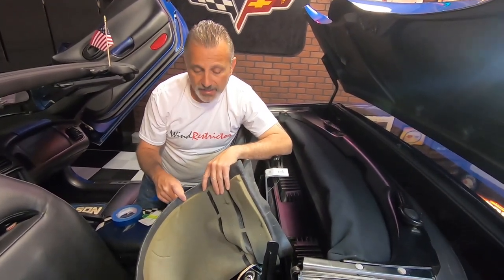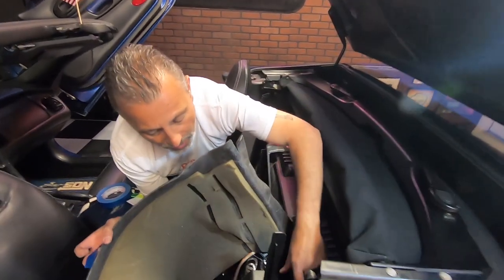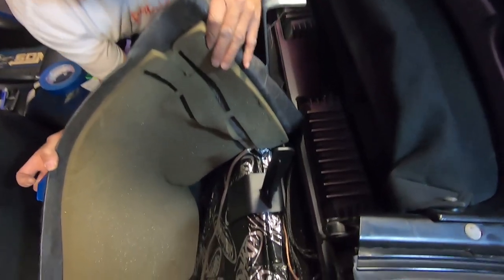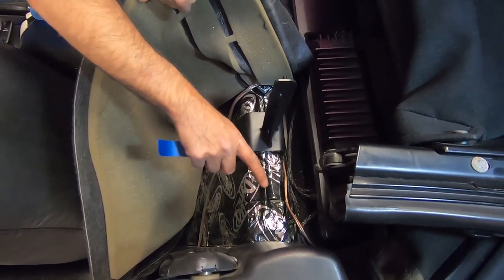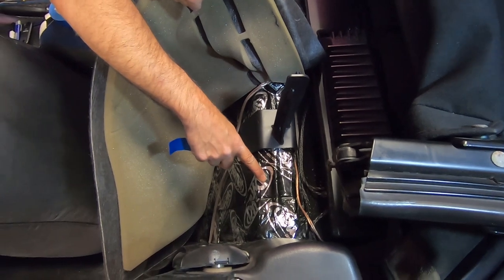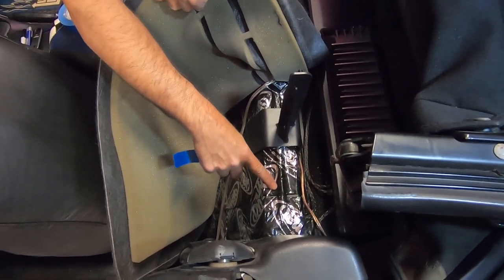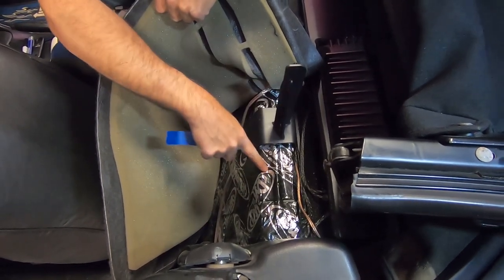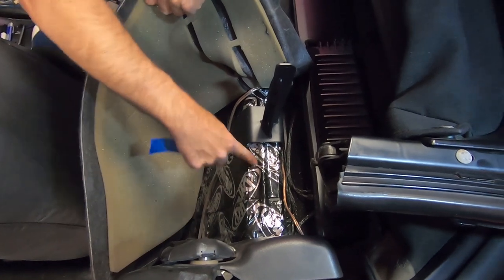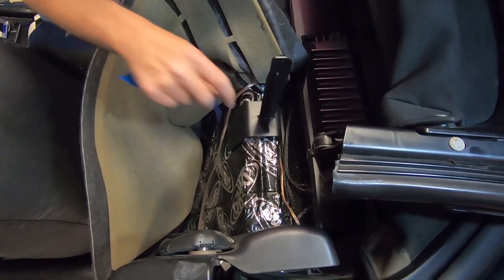So we've gone ahead and pulled the carpet back — we had already cut the T in it and pulled it out. On John's car here he has a high-powered stereo system with amps, so they've put some sound deadening material there that would make a real big mess if we pulled it off. Since it's nice and smooth, we can just put the bracket right over it. When you pull your carpet back it would just be plain metal, but that won't make any difference on how it's installed.